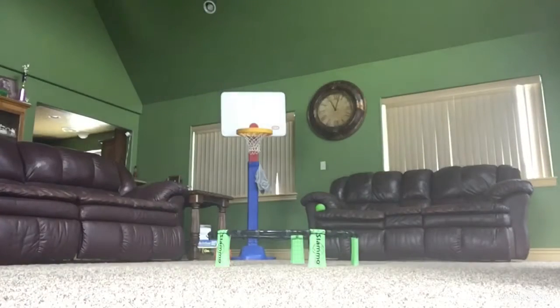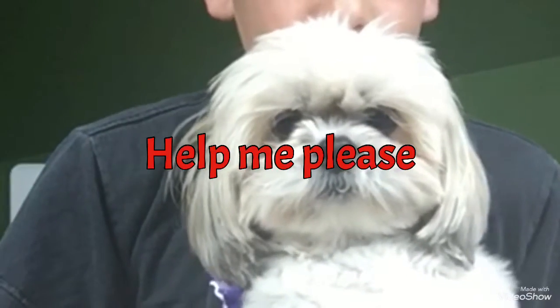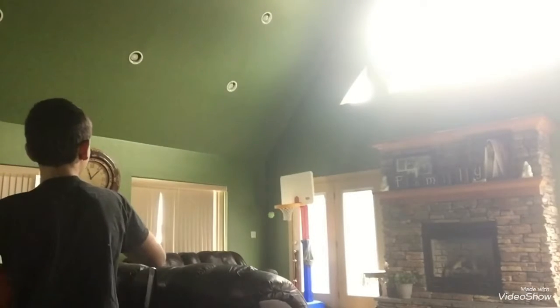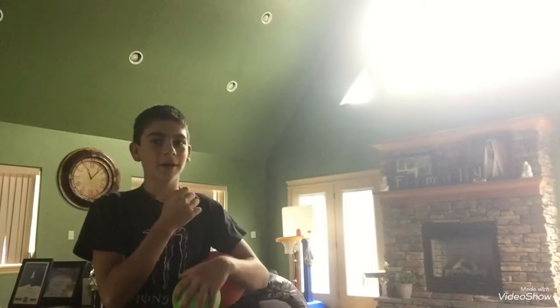Chelsea, what do you think about that? Huh? Tell them what you think. All right, here we go. What if it bounced up and landed in? Dude, I'm being haunted.